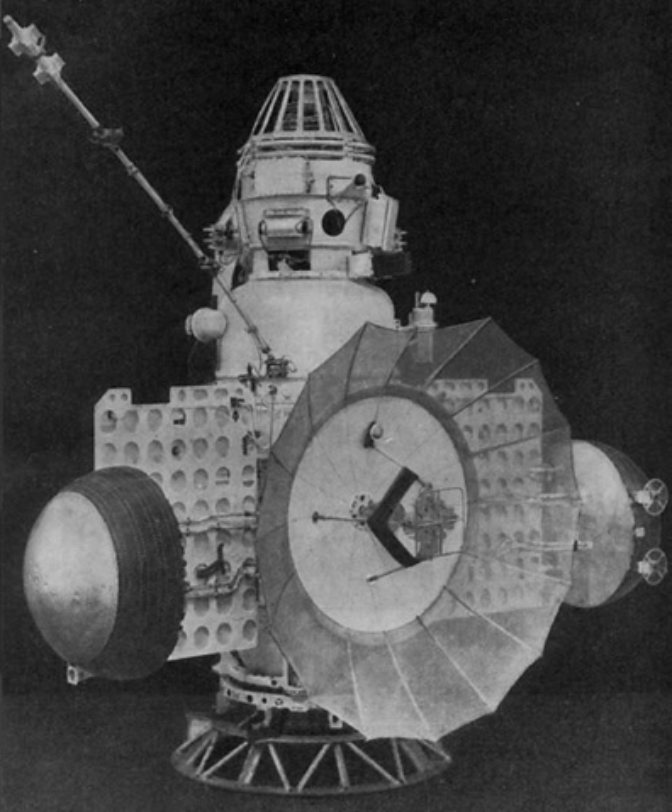The core of the stack was a pressurized compartment called the orbital compartment. This part housed the spacecraft's control electronics, radio transmitters and receivers, batteries, astro-orientation equipment, and so on.